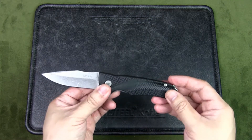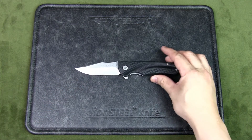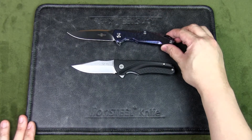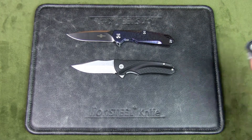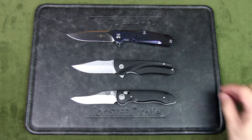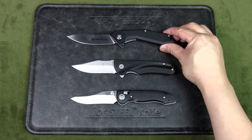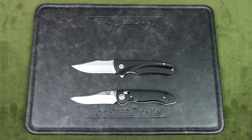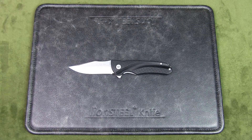Before we get into the specs, let's do some size comparisons. Here is the previously mentioned Two Sun TS21 — a titanium handle with the Morning Night finish. I've also got a Benchmade for comparison, and here's a Chinese knife — that's the Gent — which is about the same size. And finally, an Altoids tin for scale.